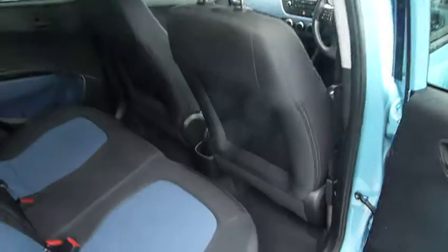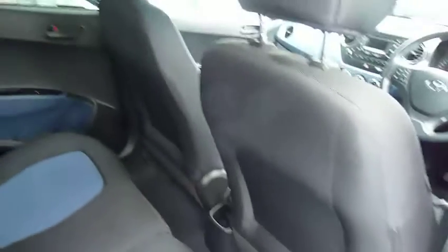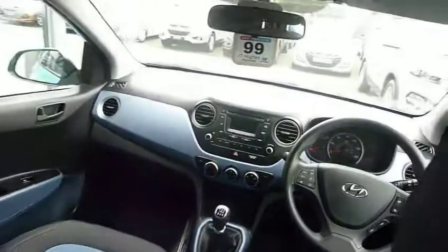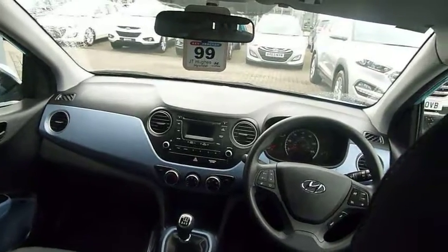Moving into the rear passenger compartment, there's loads of leg and headroom. We've got three full seat belts and Isofix fittings on the two outer seats in the rear. As you can see, we've got two-toned interiors throughout the vehicle, and that is also carried forward onto the dashboard — looks absolutely superb. We also have electric windows in the rear as well.